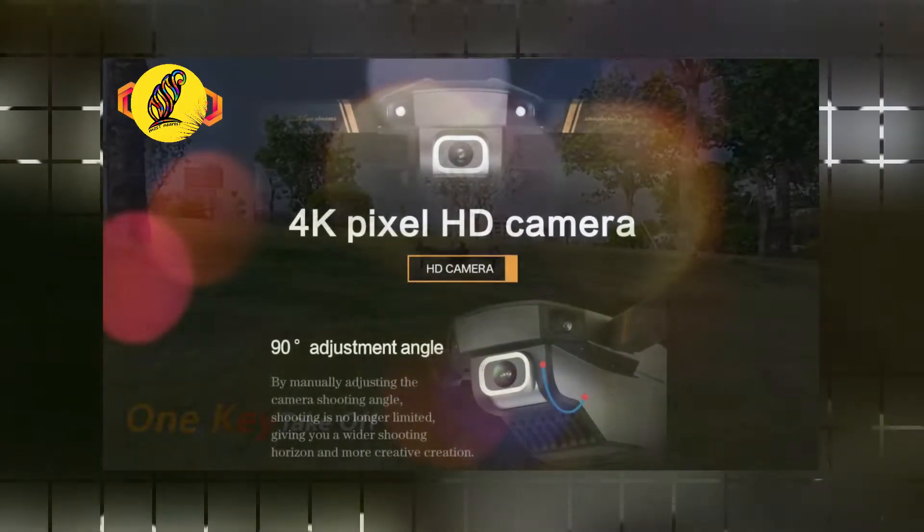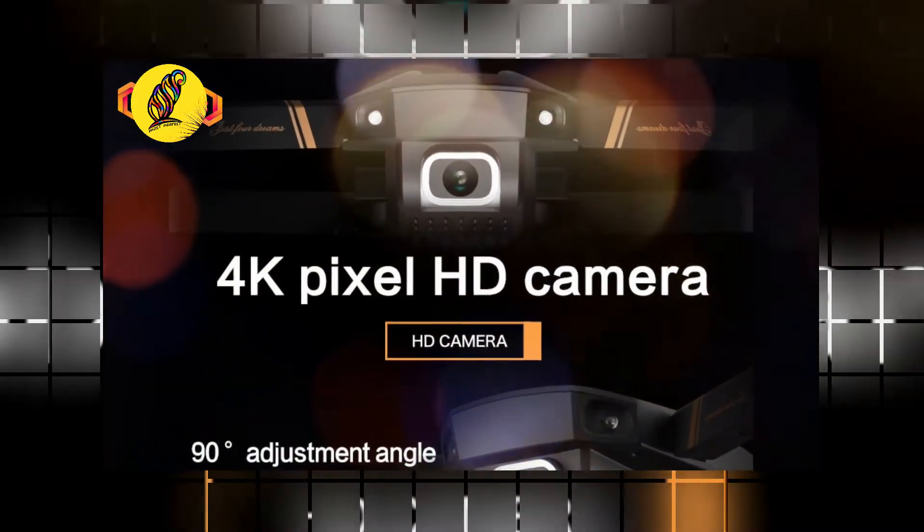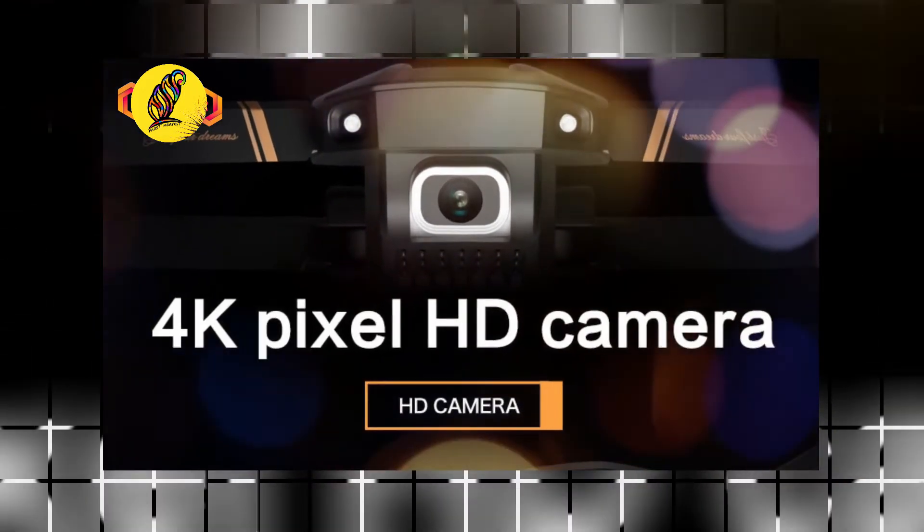The key product features include 4K HD shooting, live visual hover, one-click takeoff and return, 20 minutes of flight time, and high-definition image transmission.